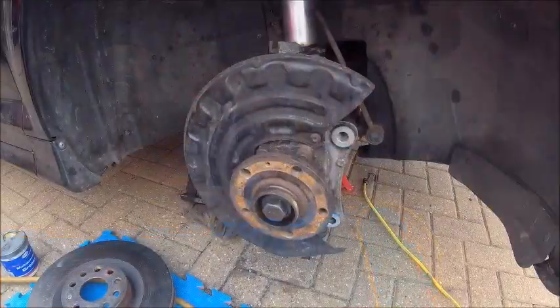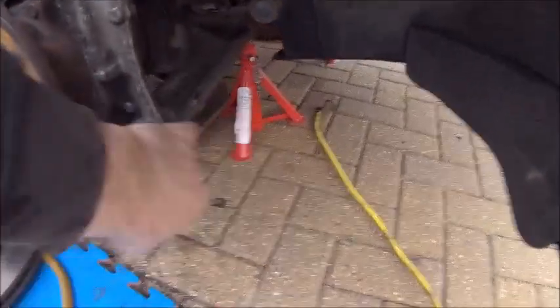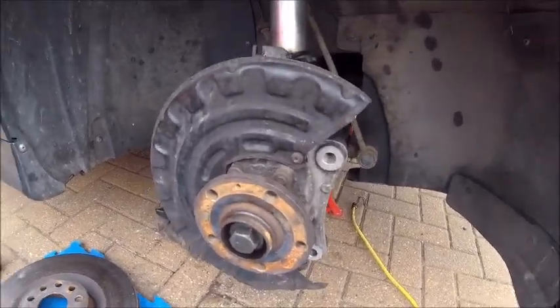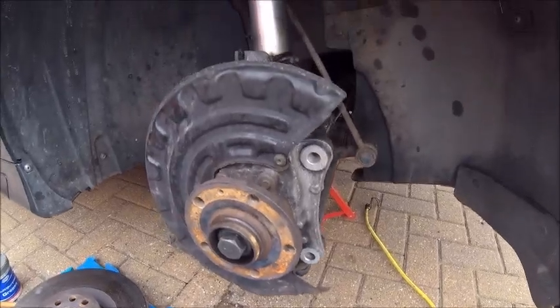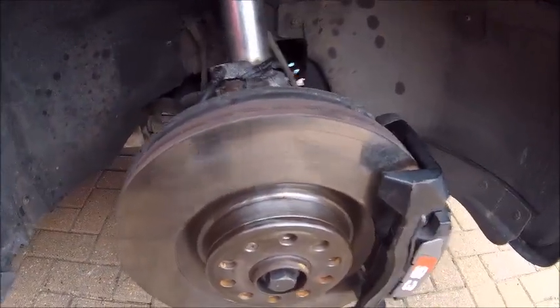Making good progress - everything's bolted up, driveshafts back in, all the bottom joints back on, obviously the springs on now, but with it at the top, sway bars on. Now just got to put the brake caliper back on, put the disc back on, put the wheel back on, and then that's this side done. To be honest it's taken me less than an hour - probably between half and three quarters. Putting them back in again seems a lot easier than taking them out.